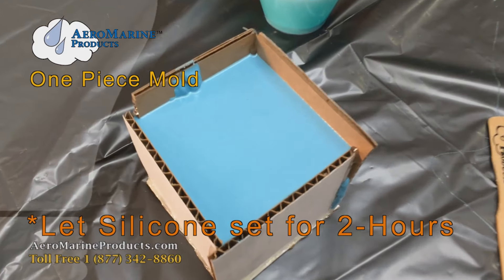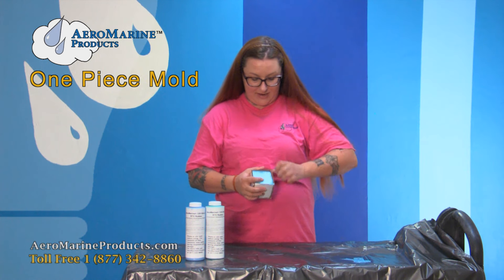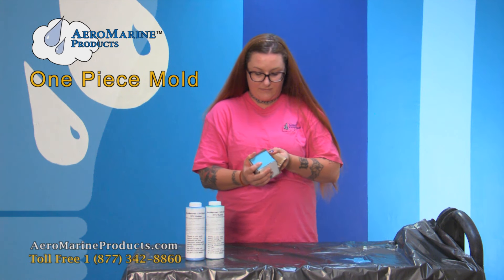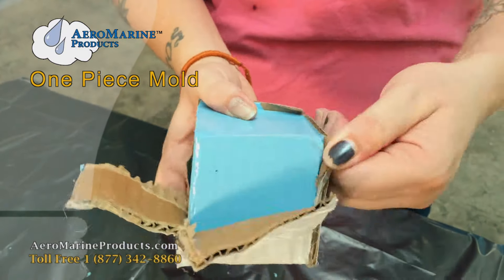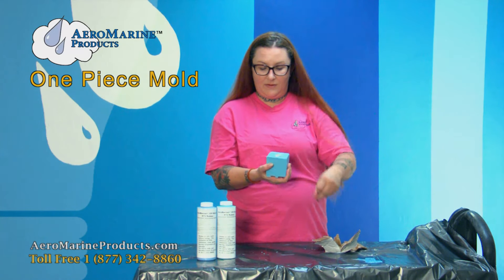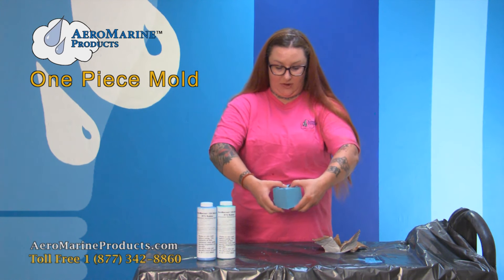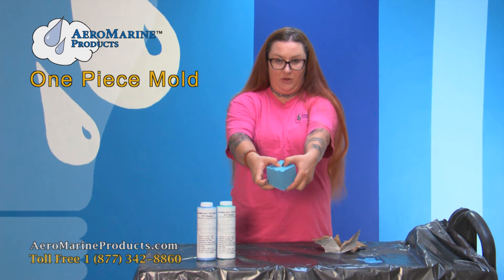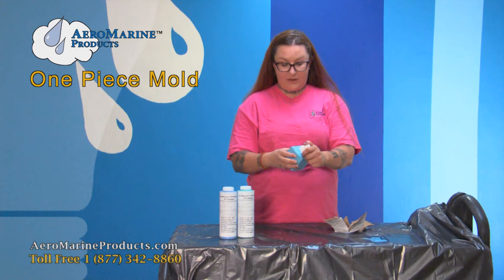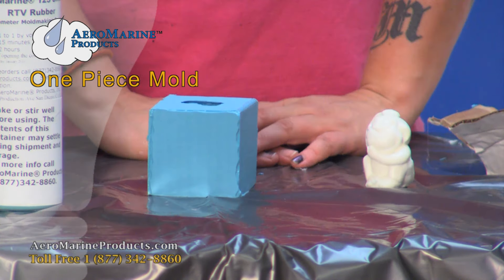Now that we've given our silicone time to set up, we're going to demold it. Since I made my mold box out of cardboard, I'm just going to rip it apart with my hands. There's the bottom of our little monkey, and to get him out I'm just going to pull the bottom of the mold apart and push down on the top where I can feel his little head with my thumbs. Then just wiggling him out — and there's our monkey and there's our mold.